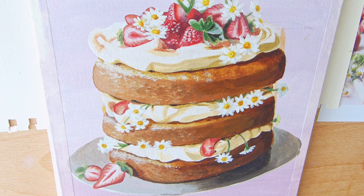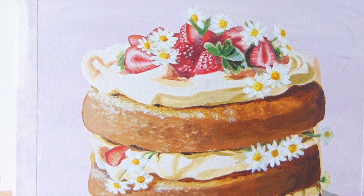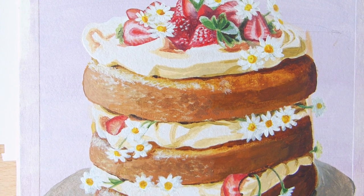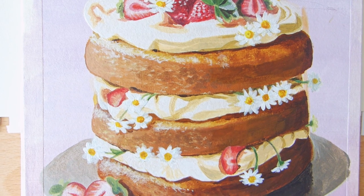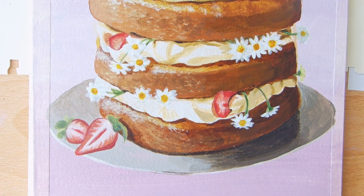And our cake is finished! I hope you learned something useful today about acrylics and painting in general. Happy painting! I will see you in the next video — have a good day!